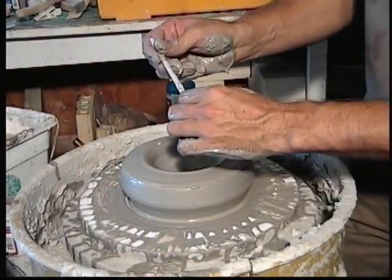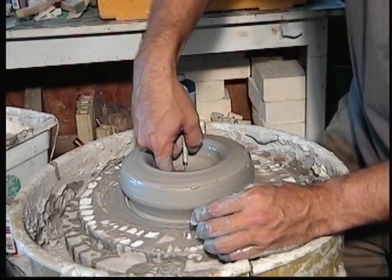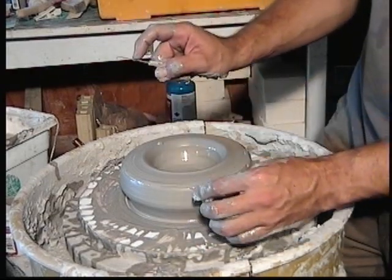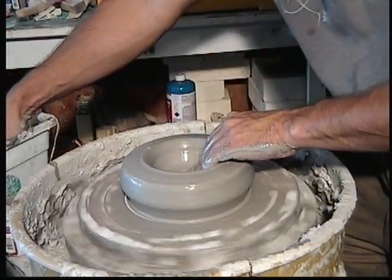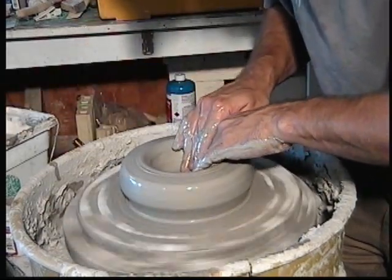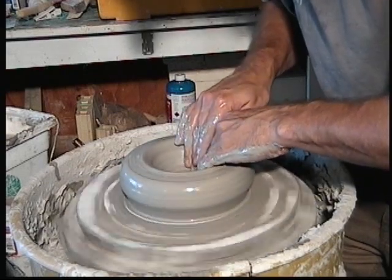A way that you can check is to take a pin tool, stab it through the bottom, run your nail down until you touch the top of the clay, pull it up and you can see the base. So I'm a little more than a half inch there, maybe almost three quarters. I'll go ahead and take off a little bit more, starting from the center and working my way out.